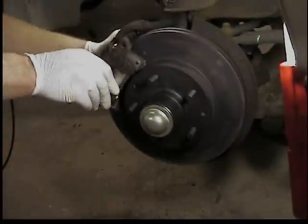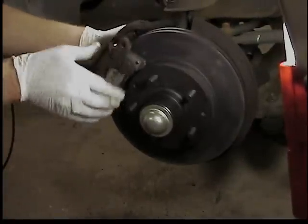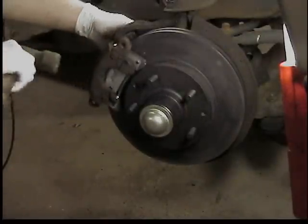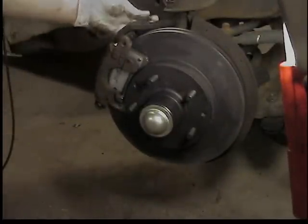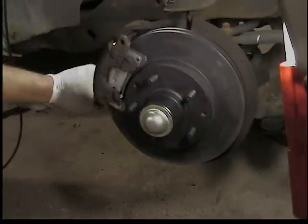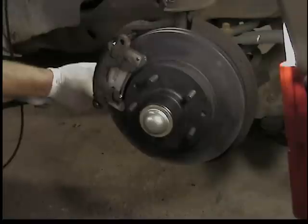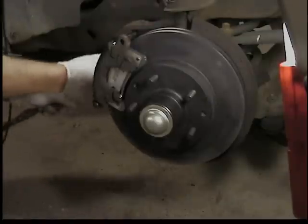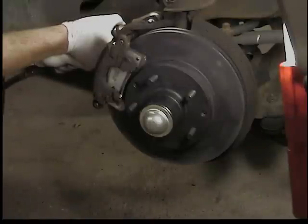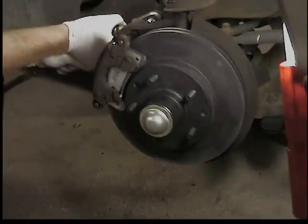Reinstall the caliper - you might have to tap on it with a hammer to get it lined up. Put both pins back in - they're cleaned up with a wire brush and lubricated with some brake lube, with the new O-ring on the outer end. Tighten them back up with that 3/8 Allen and torque them - they torque to about 45 foot pounds.